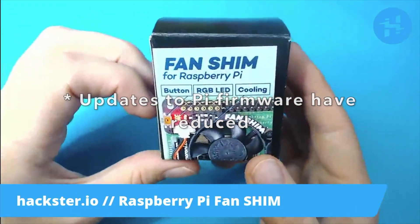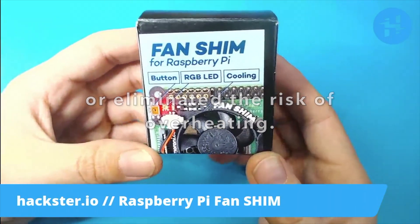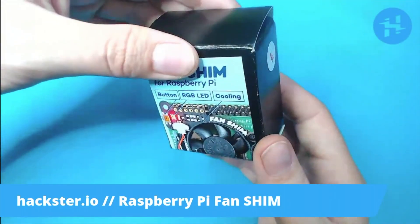I've actually lost a Raspberry Pi 4 before to overheating, and so I figured this was necessary if I was going to jump into machine learning and things again. So let's get this open.